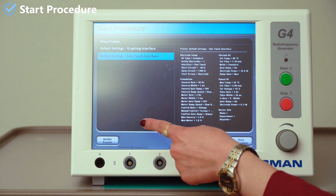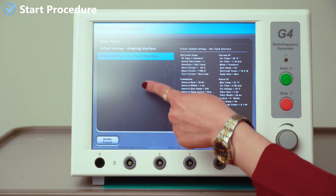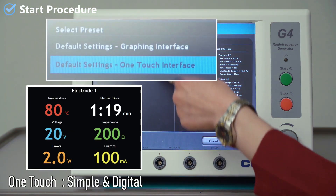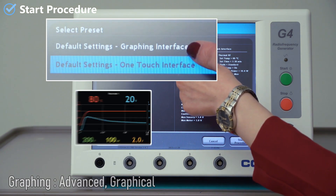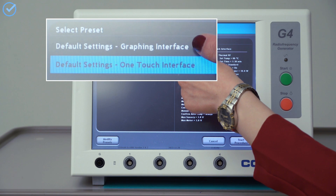To start a procedure, the generator has two screen interfaces: the one touch, which is simple and digital, and the graphing, which is advanced and graphical. This features a large, color-coded reading.